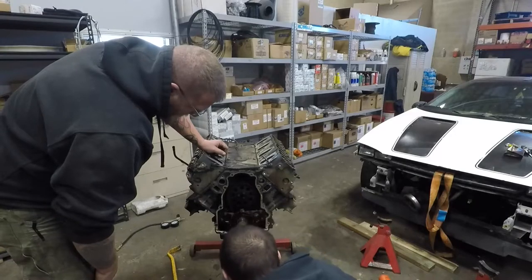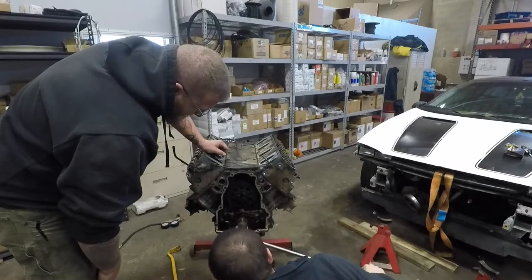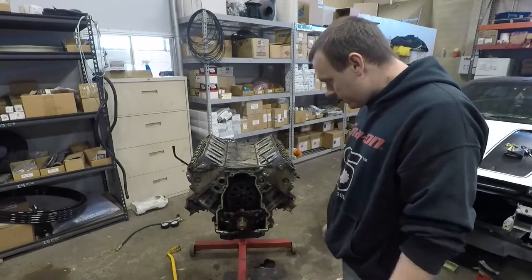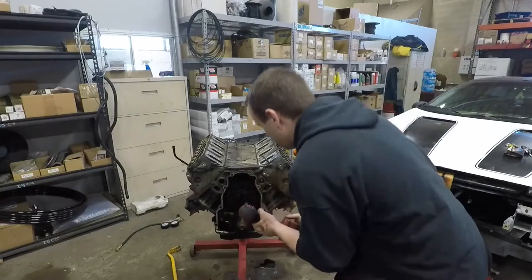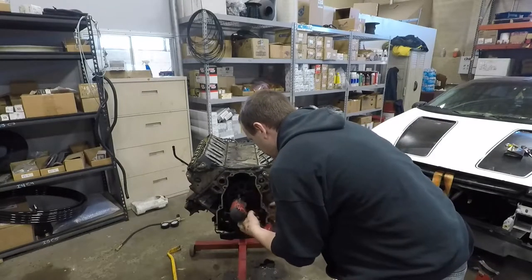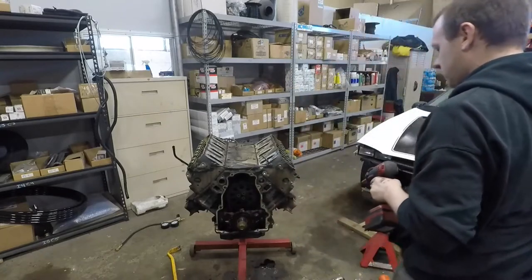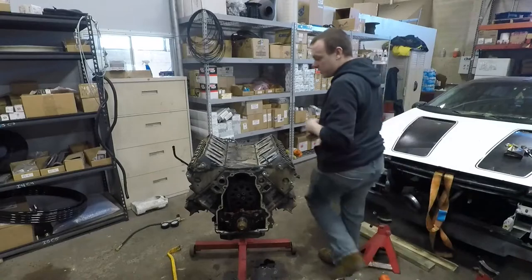We're going to put this straight down. The timing mark — I think it has to go just a touch more. Right there. Got the 10 millimeter? Got it. Zip, zip, zip. Now I can turn the engine over.